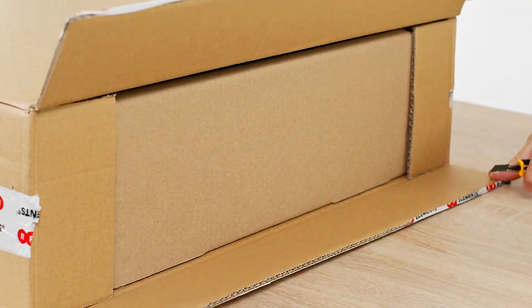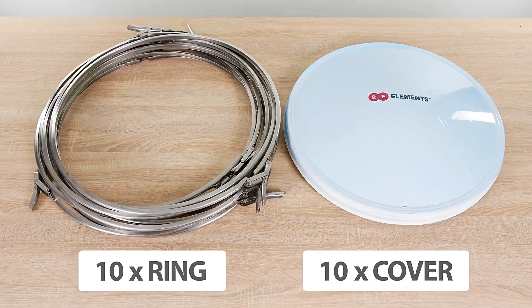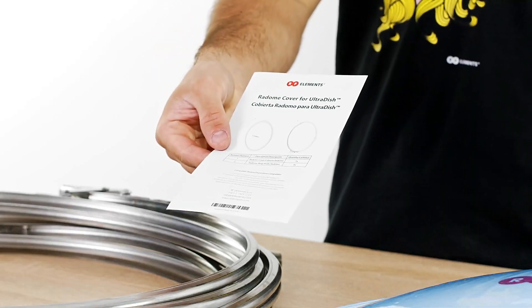Package contents: 10-piece ring, 10-piece cover, and installation guide.